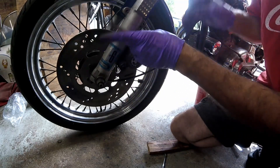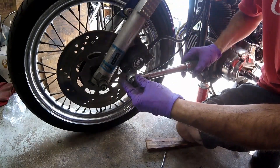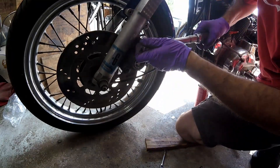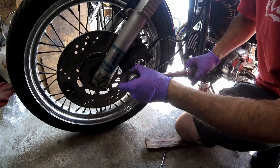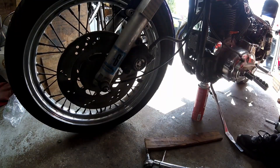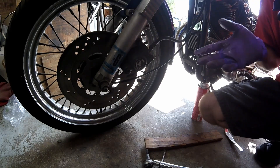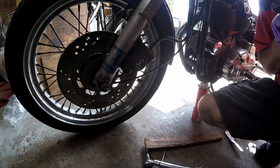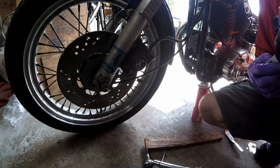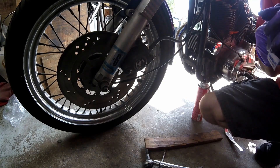I'll only snug one side until I get the other side up snug, then torque them to 25 foot-pounds. Now pump the master cylinder. The brakes feel good. That's how you troubleshoot the brake system if a caliper is hanging up and how you do a brake job on this bike. Thank you for watching - please don't forget to like and subscribe. It costs you nothing and it helps me out.